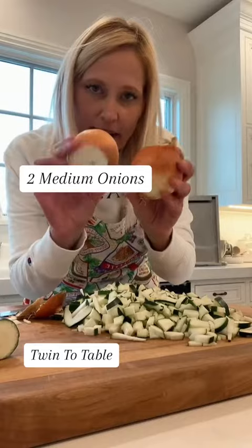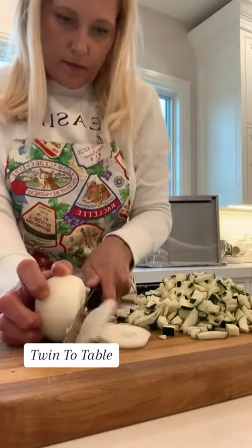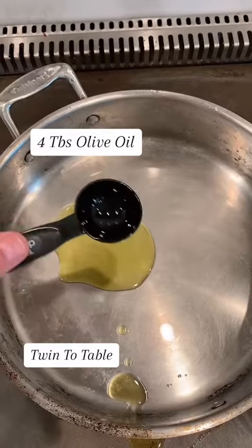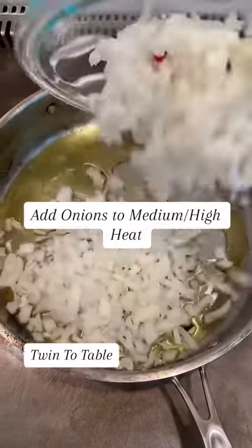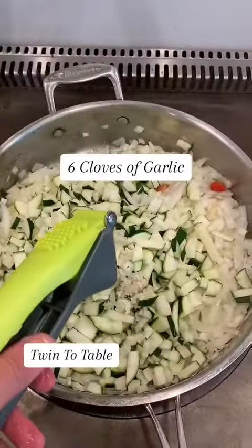Chop two onions pretty fine. Next, quarter some little baby tomatoes. Add four tablespoons of olive oil and boil water for two pounds of spaghetti. Add your onions to medium-high heat, then add your zucchini.